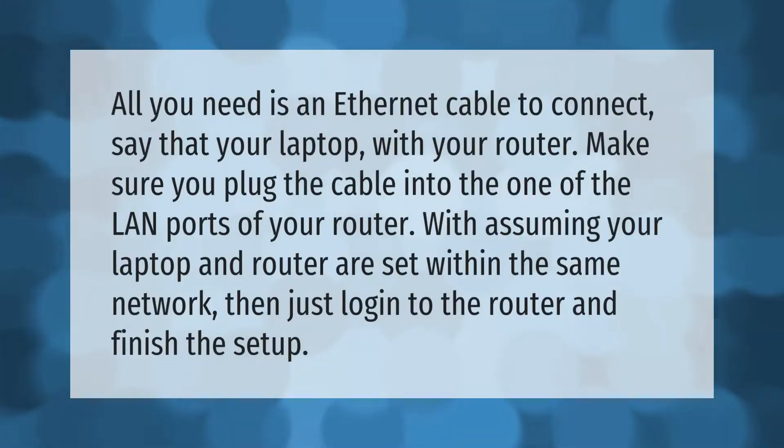All you need is an ethernet cable to connect your laptop to your router. Make sure you plug the cable into one of the LAN ports of your router. Assuming your laptop and router are set within the same network, just log into the router and finish the setup.